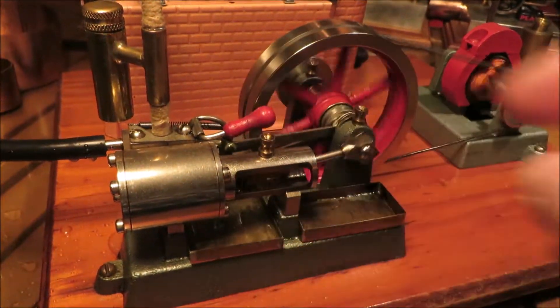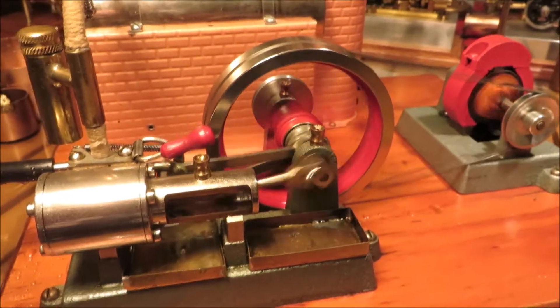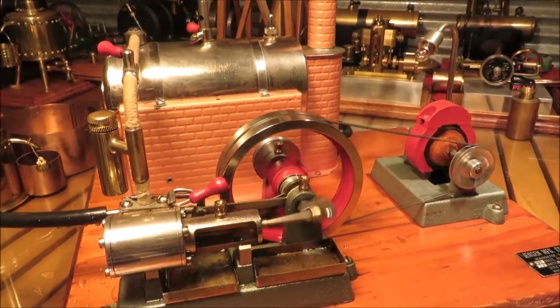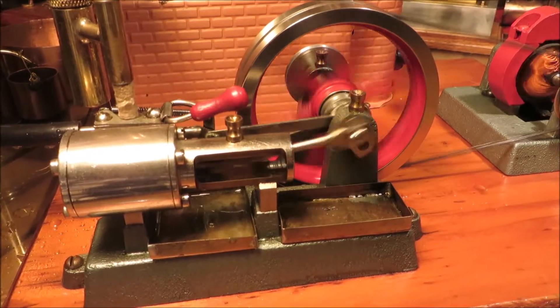Flip it into reverse — there we go. This runs so well, this engine. Like every Jensen 20G that I've ever seen running on YouTube, it's just beautiful. An engine that you can really watch hour upon hour.